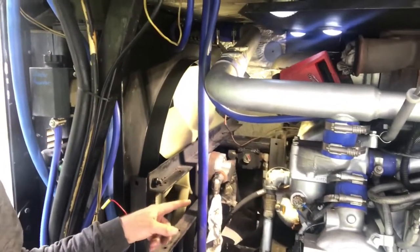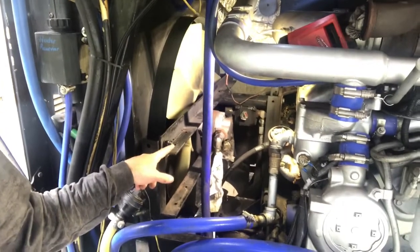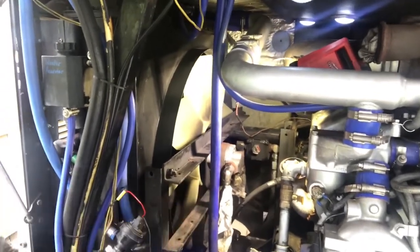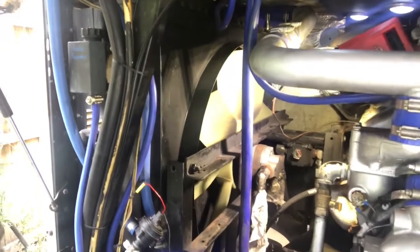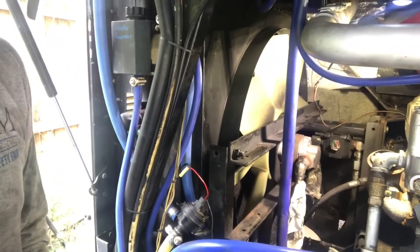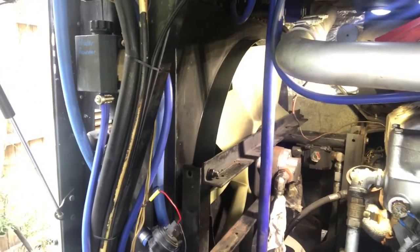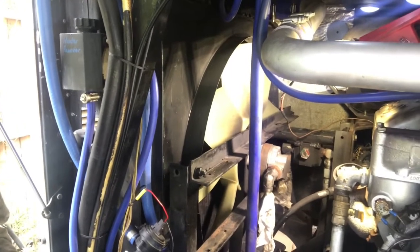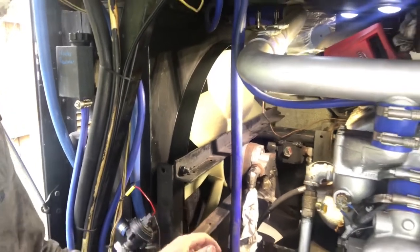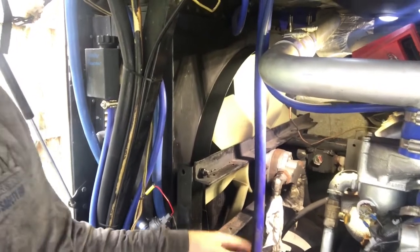Normally right here would be the hydraulic tank and lines going to the fan. We're going to be upgrading all that to a more modern system — a variable control fan control, off of a later model Bluebird essentially.